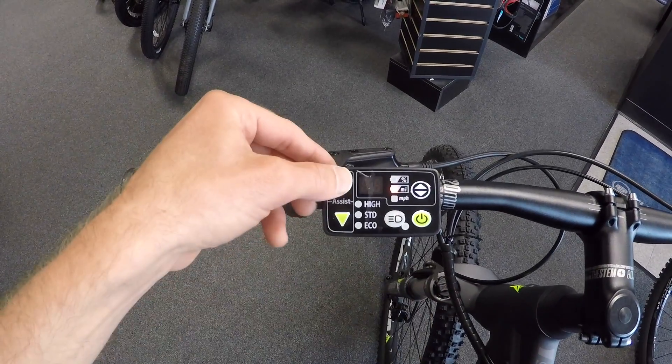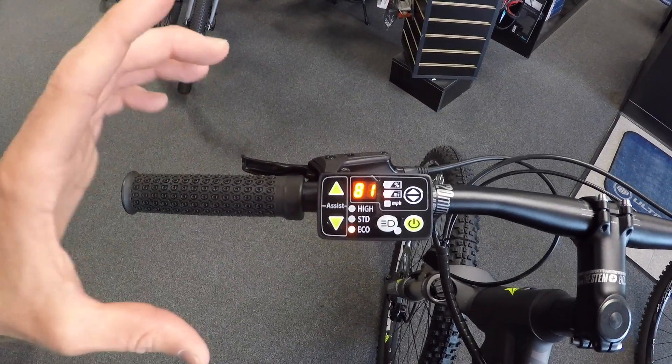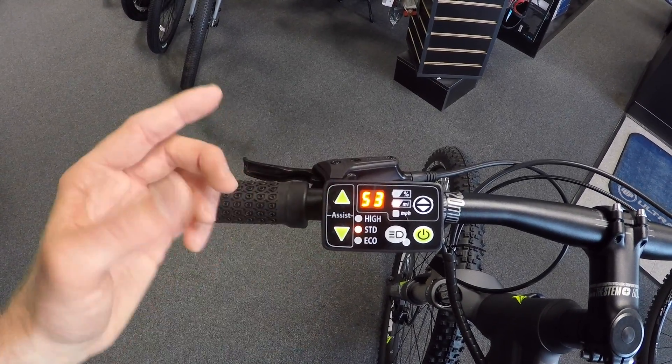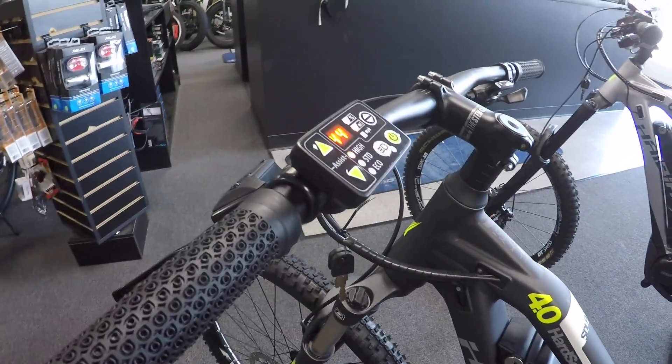I'm gonna take it back down to miles, go up to the first level of assist — eco — and it says 81 miles. The Yamaha PW motor is very efficient and quiet, I really like that. Arrow up to the next level: standard, 53 miles; high, 44 miles. So you get really good feedback for what is otherwise a very simple display.